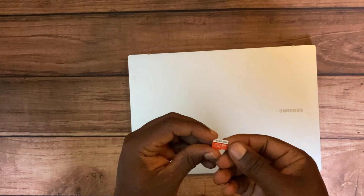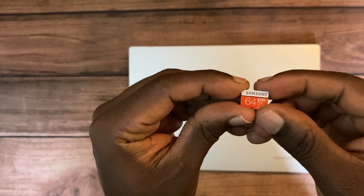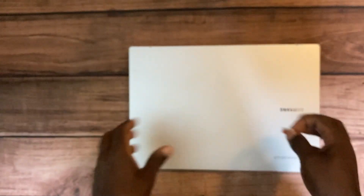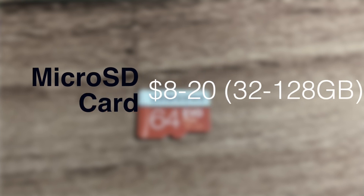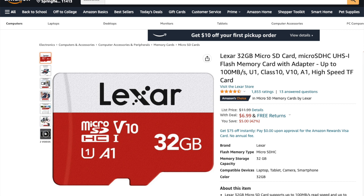I personally have a 64GB Samsung EVO Plus micro SD card and it has been working quite well on my Chromebook, except for some bugs I mentioned earlier. You can get a micro SD card for between eight dollars to roughly twenty dollars depending on the capacity. For example, the SanDisk 32GB micro SD card is about eight dollars on Amazon, and the Lexar 32GB micro SD card is around seven dollars.